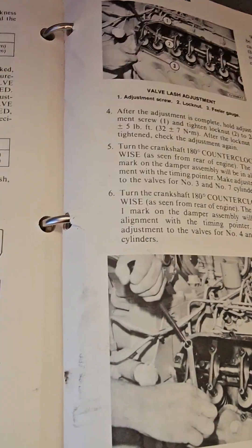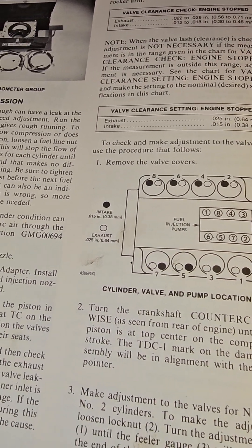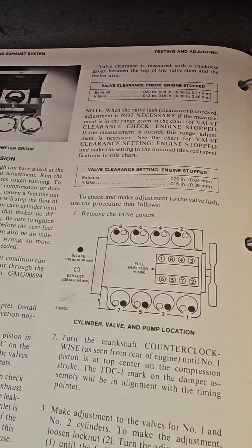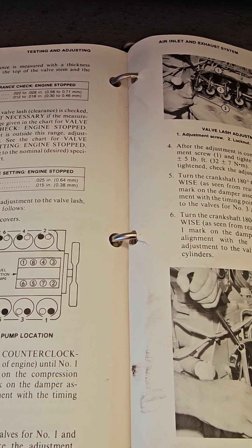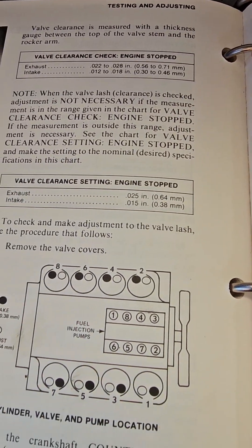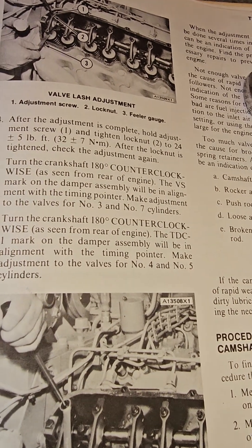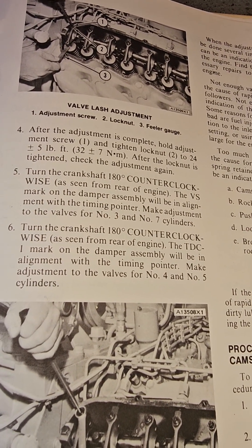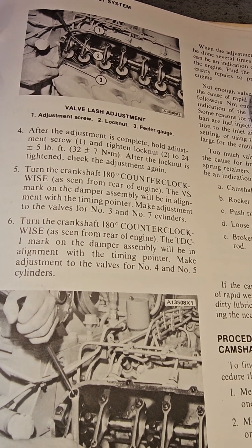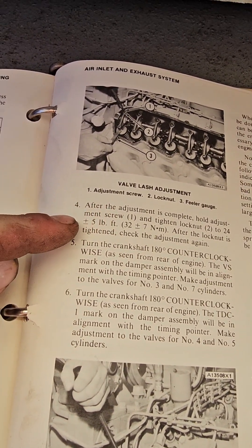We're at 2.4 now. Go back to our spec — 2.5 exhaust, and that's what I want today. After you get your 2.5, or 15 depending on if you're doing the intake, you're going to torque that lock nut to 24 plus or minus 5 foot-pounds while holding the adjustment screw.